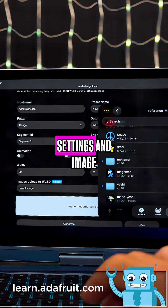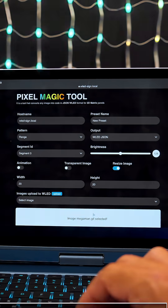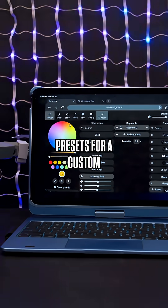We documented our custom settings and image workflow on our guide at learn.adafruit.com. The built-in preview gives you a good idea of how your images will appear on your matrix, and it takes care of generating presets for a custom playlist.